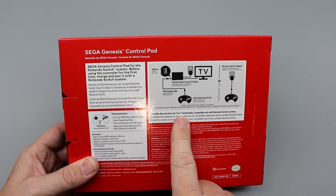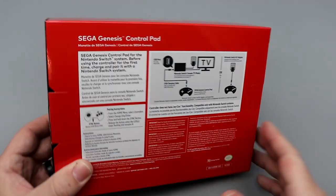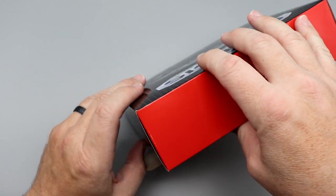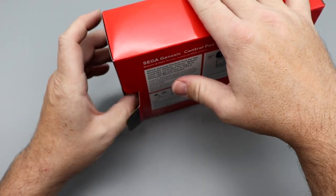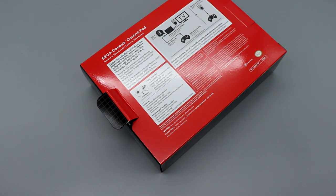Interesting that they do point out the controller does not have Joy-Con functionality compatibility, only with Nintendo Switch systems. So that tells me no rumble, no gyroscope or anything, no camera either. Looking at the size of the box, this actually really reminds me of the box for the Sega Genesis Mini. Speaking of which, we will be reviewing the Sega Genesis Mini 2 and the Sega Mega Drive Mini 2 as well.